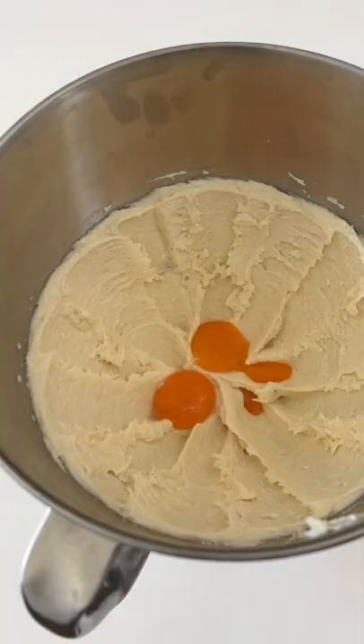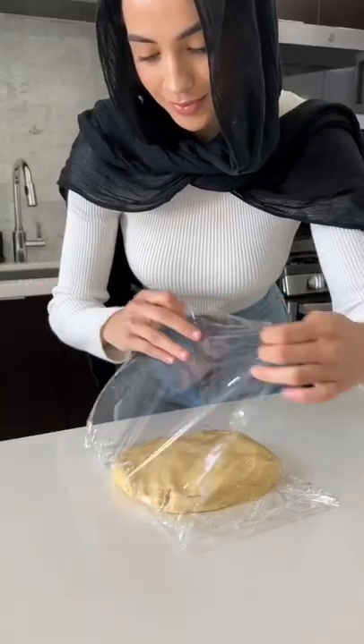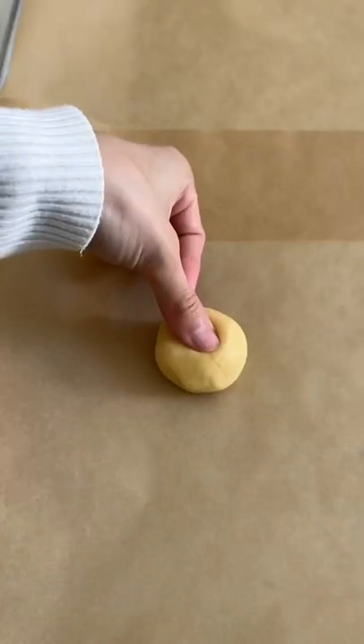You're going to whisk together your dry ingredients and then cream together your butter and sugar, then add some egg yolks and vanilla extract. Combine the dry with the wet until a dough forms and then pop that in the fridge to chill.